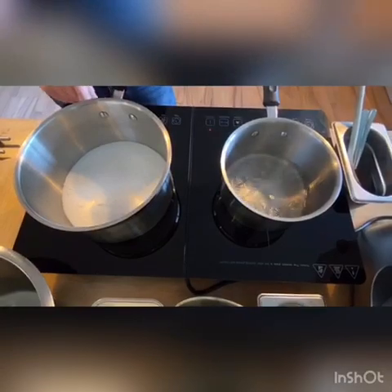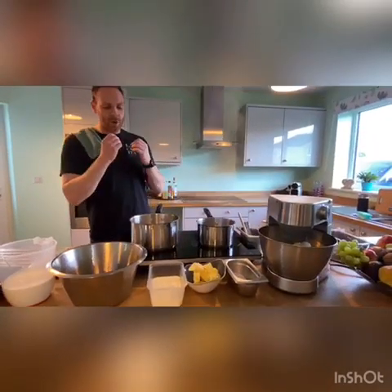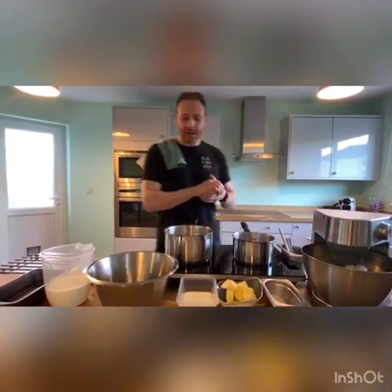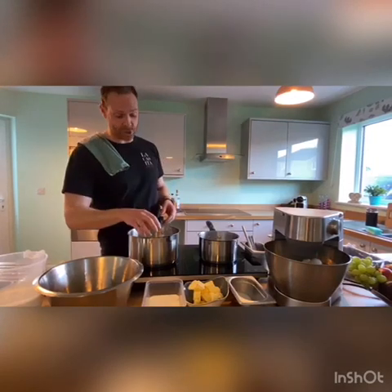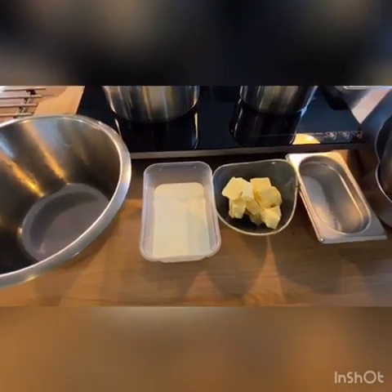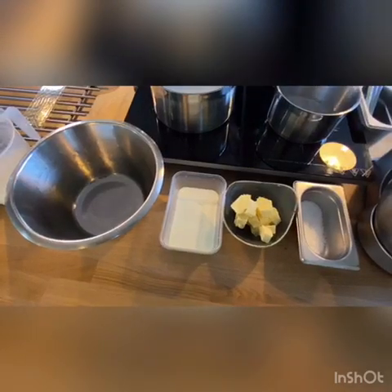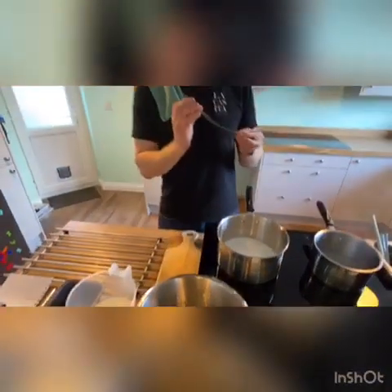When making the caramel, try to move or stir the pan as little as possible. You want an even colour and even melt, so just leave it. A caramel recipe is really basic — effectively it's just sugar, some butter, and a little bit of cream. This needs to be double cream for cooking; single cream isn't good and can split. A little bit of salt obviously, it's a salted caramel parfait — just a mild sea salt.